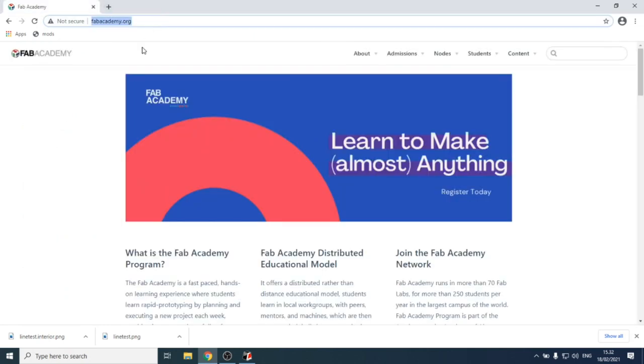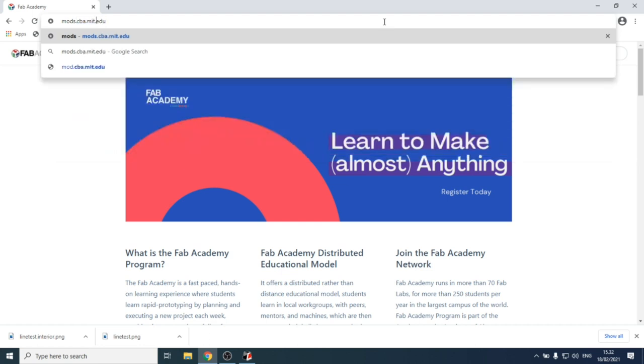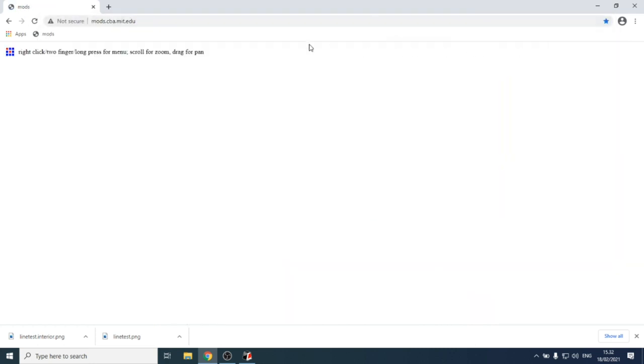To generate toolpaths for the machine there are several options, but the recommended one for Fab Academy is the Mods tool, which you can find at the Center for Bits and Atoms at MIT. You access it at mods.cba.mit.edu — the browser window becomes the software for loading programs and doing many different things.